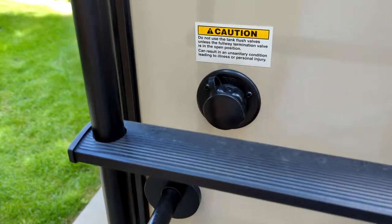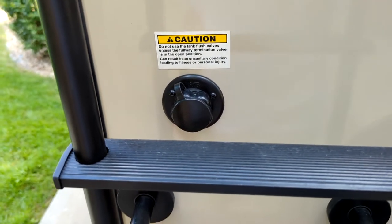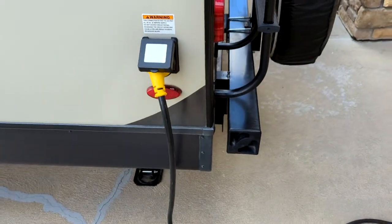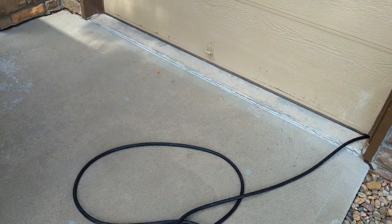It does have the black tank wash line — I have not been able to get that to work, so I'm not sure what the deal is with that. You have your exterior power cable, the 30 amp, which I do have plugged in right now into a 110 outlet, and I do have the converter for that as well.